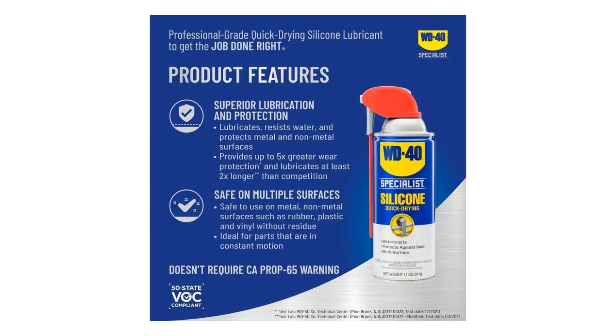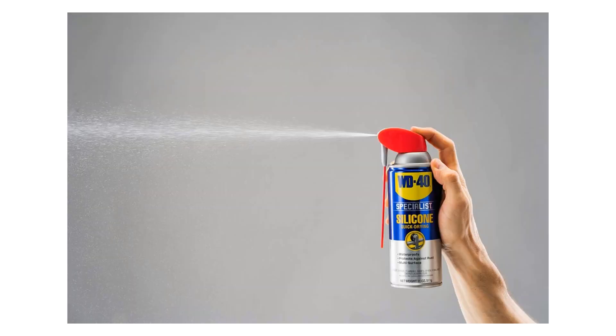The Smart Straw technology allows you to spray in two ways — with precision through the straw, or with a wide spray pattern without it. This versatile application method ensures that you can easily target hard-to-reach areas or cover larger surfaces with equal ease, saving you time and effort in the process.